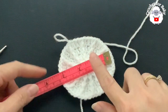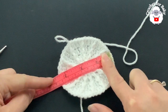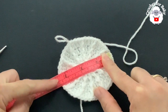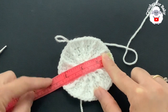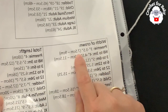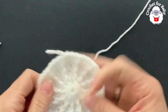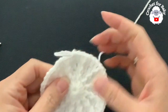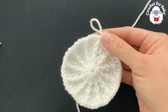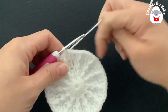Now measure your work. At this point it's about 8 to 8.5 centimeters, which is just under 3.5 inches. If you're making this for a premature baby, the measurement you need is between 7.5 and 9 centimeters, so this is perfect — just skip forward to the section where we stop increasing.